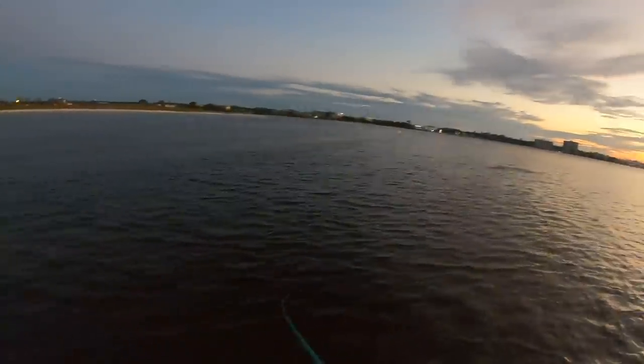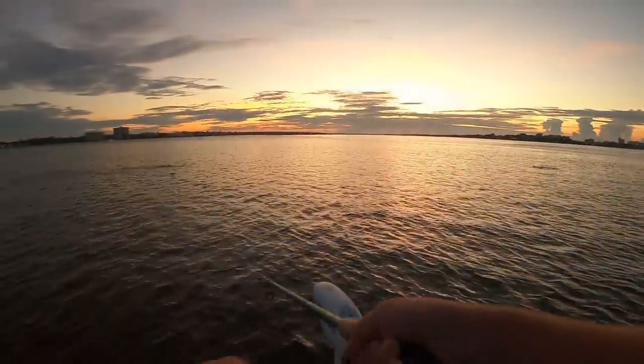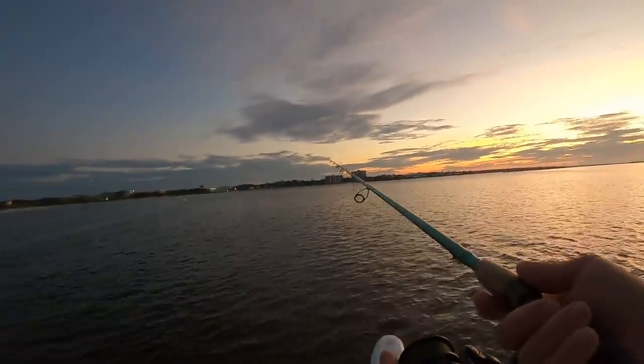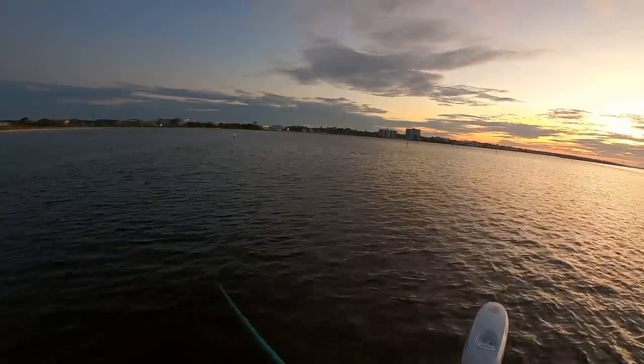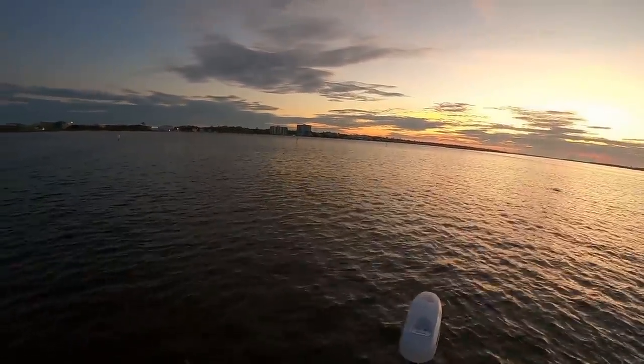Oh there's a fish — I bet that's a ladyfish. Yeah, that's a ladyfish or a bluefish and he came off. I don't want that thing. It was either a ladyfish or a big bluefish — I don't want either of those, so I popped him off before I get the boat all bloody.